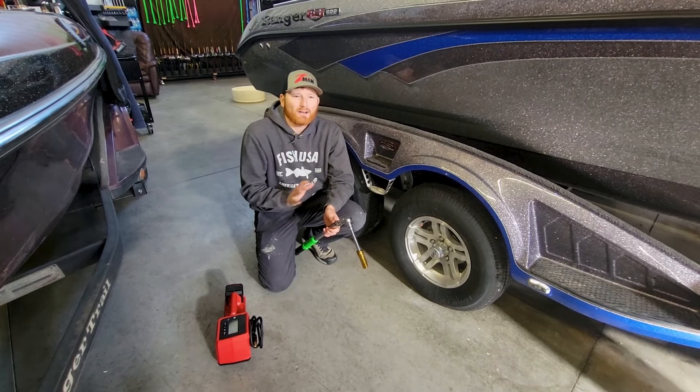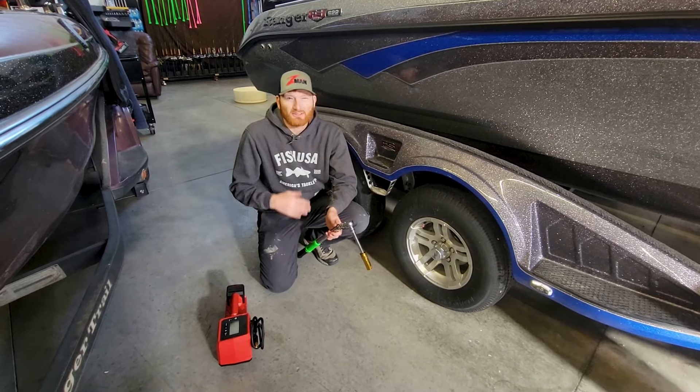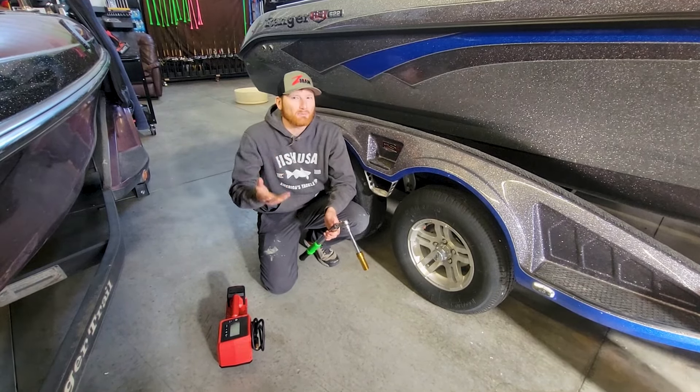There's a lot of maintenance that you want to trust to a dealer, especially if you're not handy — big motors, electrical things like that. But there's some things here that anybody can do, and you really need to not only know how to do but be prepared to do it.